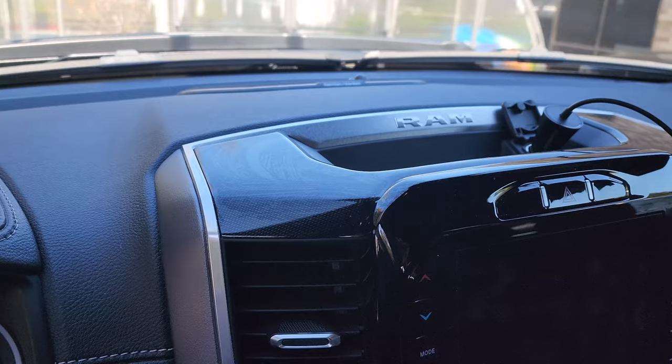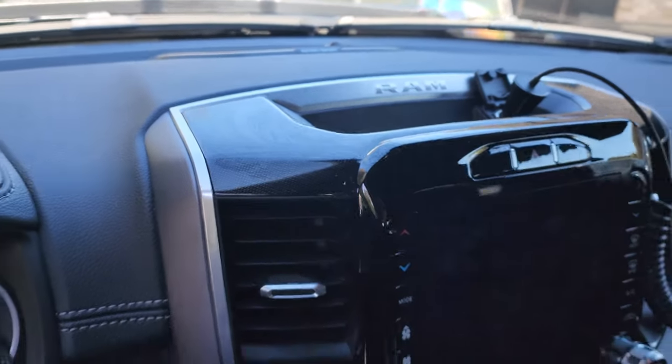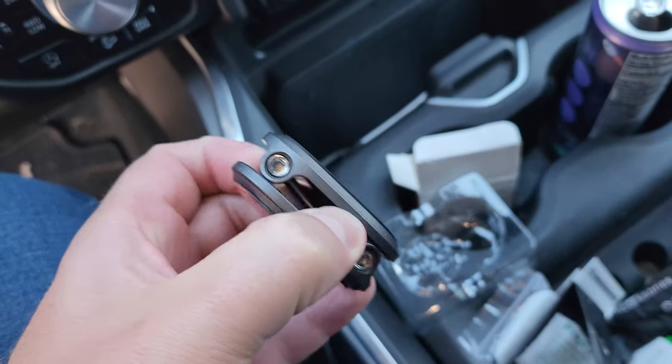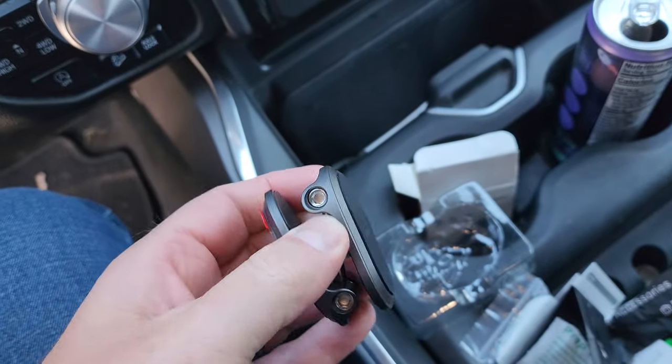We had an alcohol swab — you can see it's still just a little bit wet. I'm going to let it dry, and in the meantime let me show you how this thing works. It opens up — check this out.